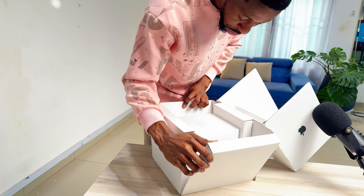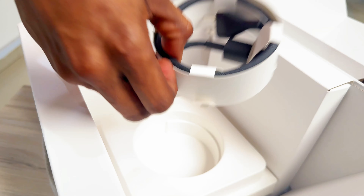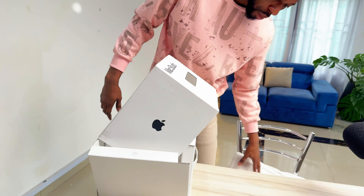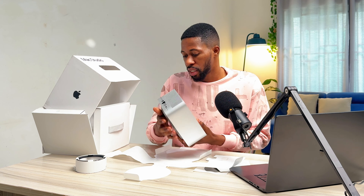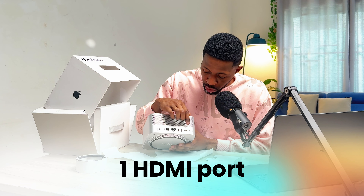This is the Apple logo here. The Mac Studio is quite heavy. This is how the underside looks, and this is the back. It has 4 Thunderbolt ports, 2 USB ports, 1 HDMI port, and 1 headphone jack. There is also a power button and an SD card slot, which is really useful since we sometimes shoot with a camera that requires an SD card. The front also has a USB-C port.